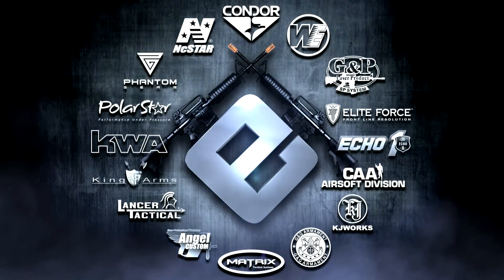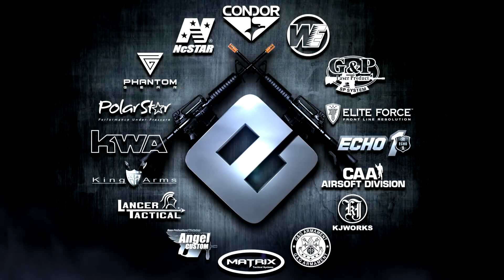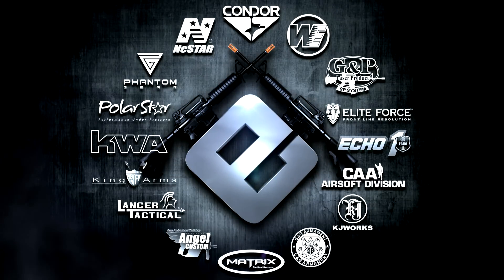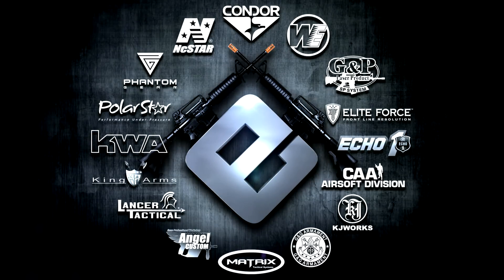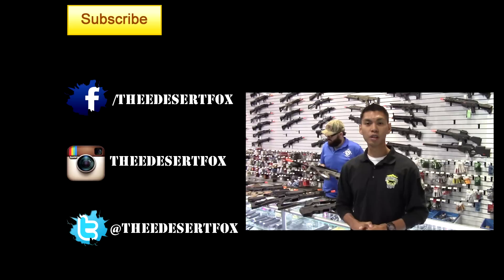That's going to wrap up this brief beginner's guide to buying your first airsoft handgun. If you'd like more information on any of the guns featured, visit www.evike.com. Thanks for watching, and as always, this is Jet Desert Fox — I'll see you on the field.